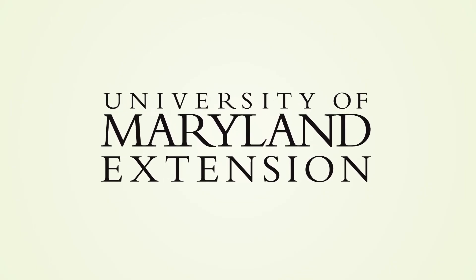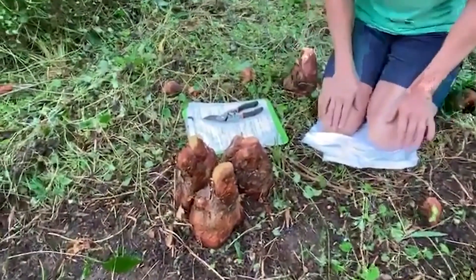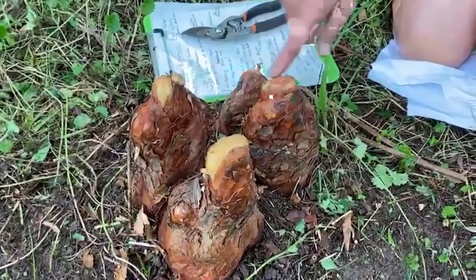Good morning, Master Gardeners. I'm kneeling among the knees — cypress knees. You know this plant. We call it bald cypress, but it's also known as the swamp cypress. And look at these unique knees. Just so awesome.